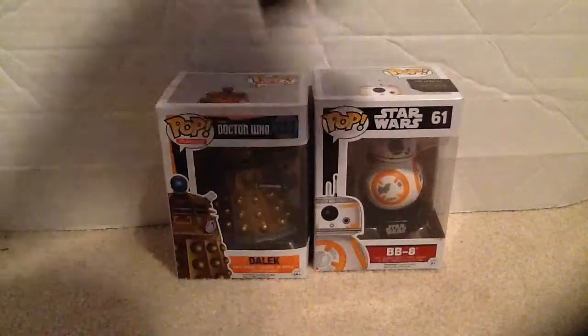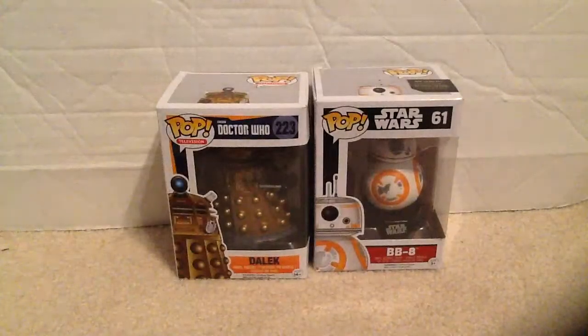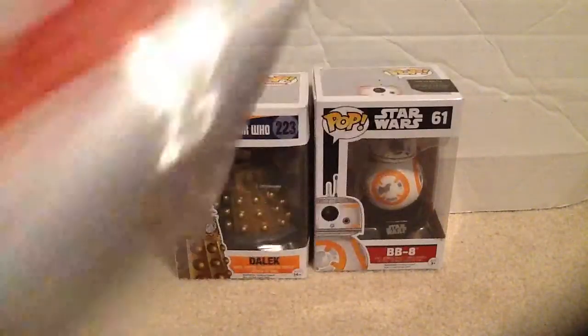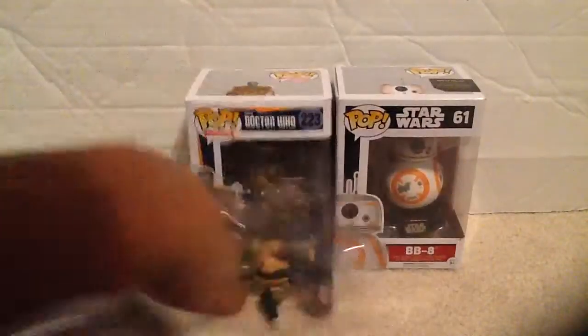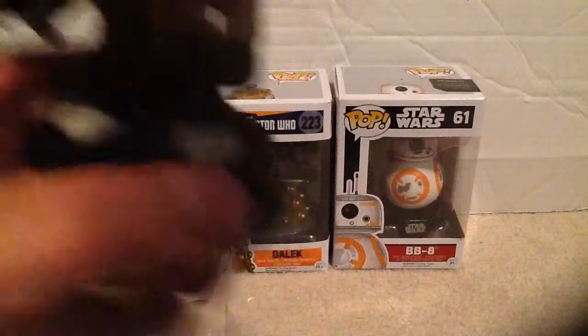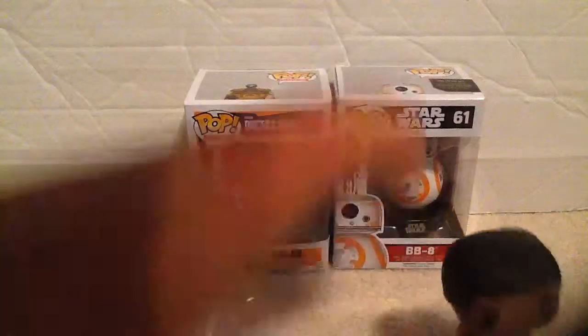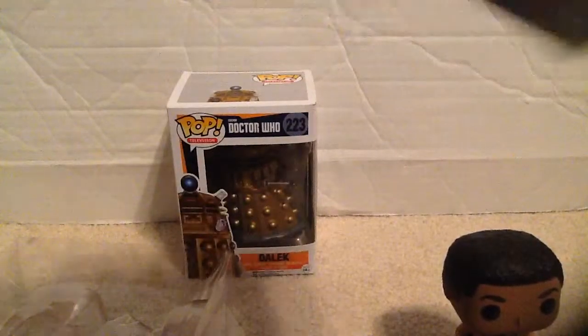Hey guys, doing Funko Pop reviews. First one — let's start with Finn. I already kind of unboxed these but just put them back. Finn, BB-8 — let's unbox them all.